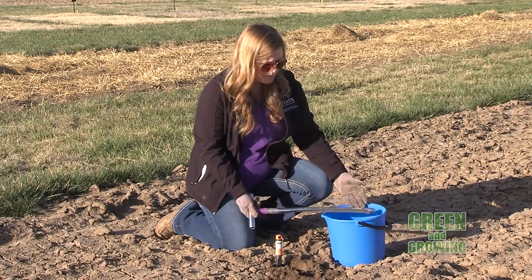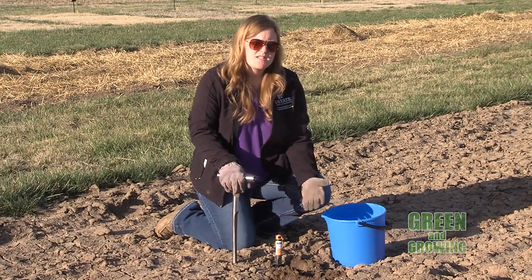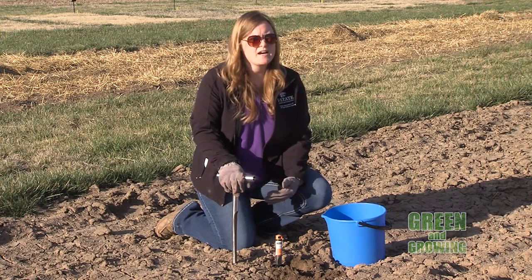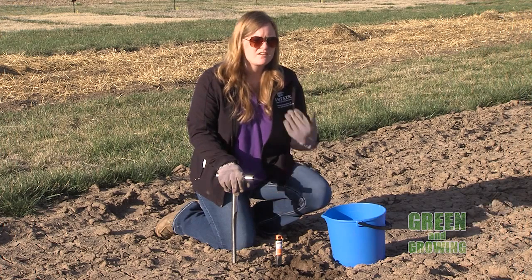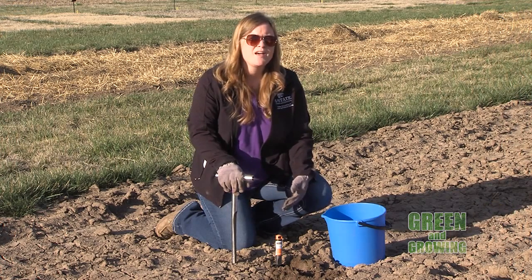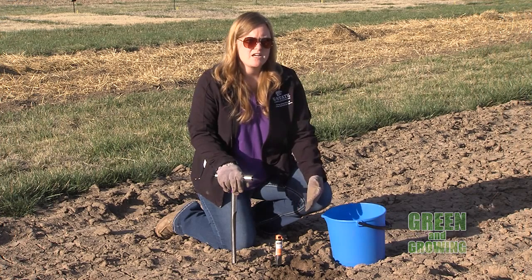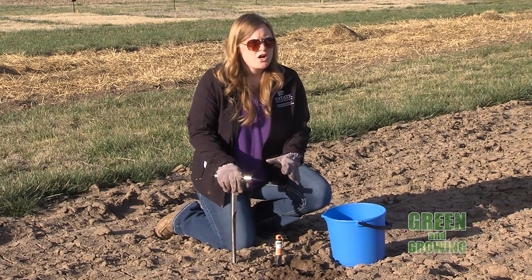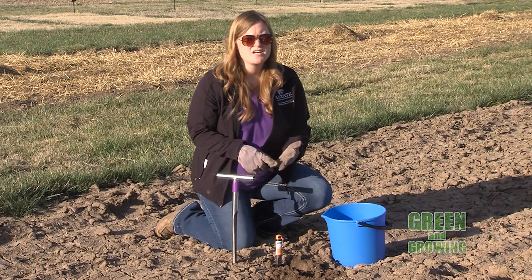If you don't have a trowel or don't want to dig a bunch of holes, we do have a soil probe at the extension office that you can borrow free of cost. This will take cores of soil, which is a much easier process if the ground is a little bit damp. It takes nice even cores of soil — just take your random samples and put them in the bucket.